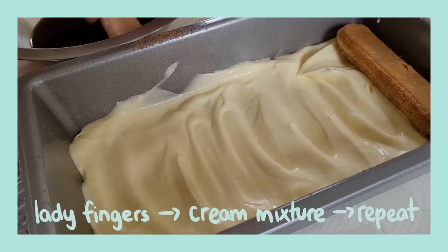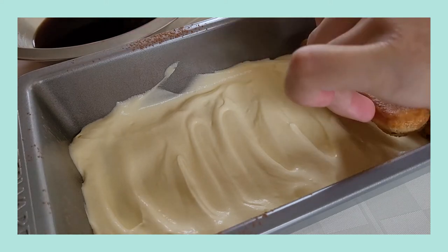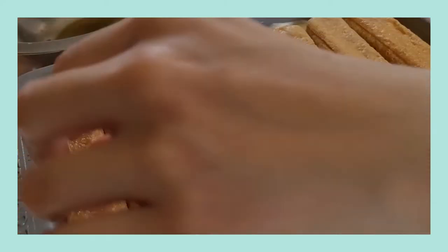Now you're just gonna repeat the previous two steps of adding coffee-soaked ladyfingers into your pan along with your cream mixture.